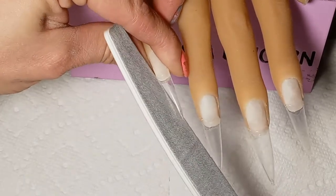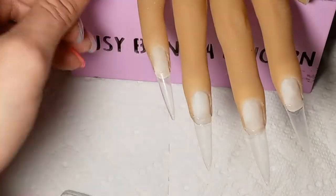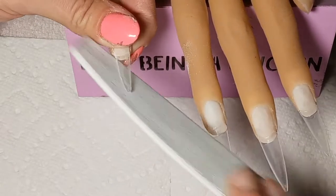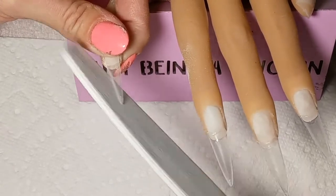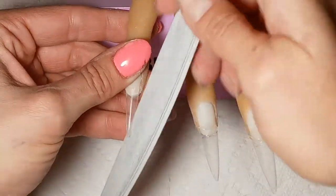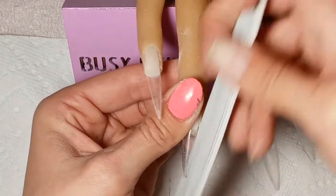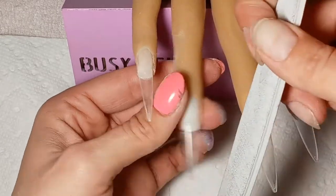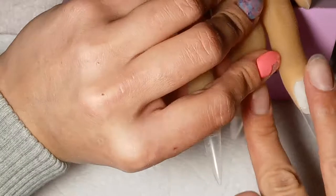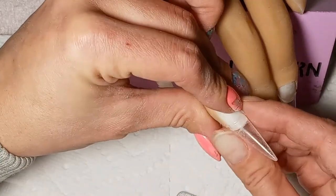Now that I've gotten comfortable with Alice and I'm not scared of ruining her, I leave the tips in — I've glued those tips in a while back and I don't take them out. I put a thin layer of builder gel over and every time I take a set of nails off I just file back down to the clear builder gel and start over.